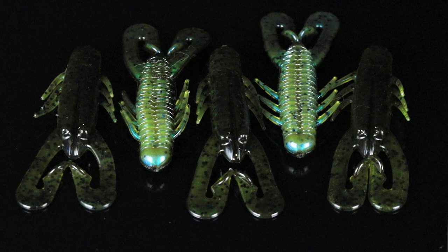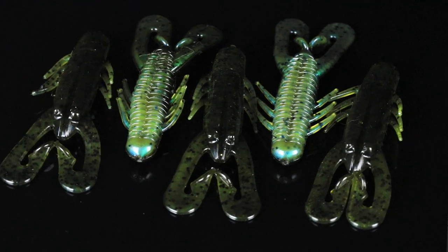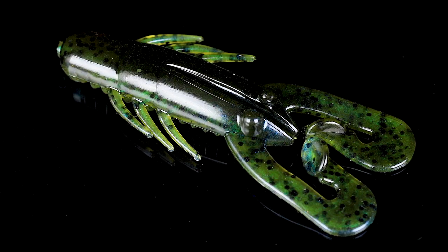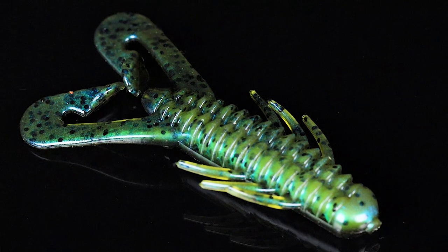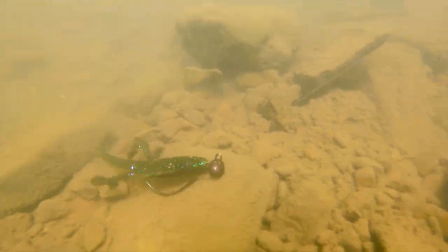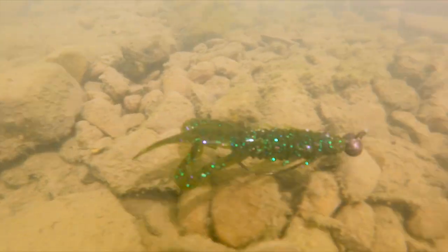Custom number two, we've got the Jean LaRue Hammer Craw in the color Minnesota Flash. This is an exclusive color to the Banking Creek Tackle Kit. Minnesota Flash is a green pumpkin top with a light blue and black flake laminate. This is a great pattern for pitching up next to shallow cover. It's got a really quick action to it, or dragging down deep. It's gonna attract bites from largemouth, smallmouth, spotted bass — whatever swims is going to bite this color.